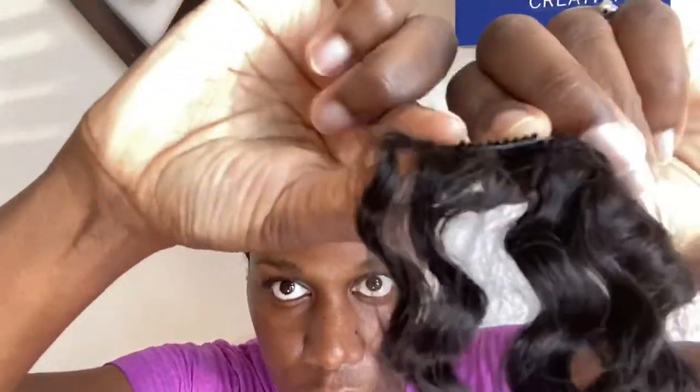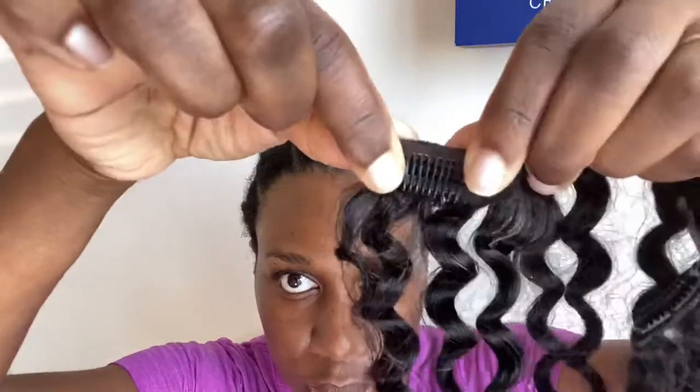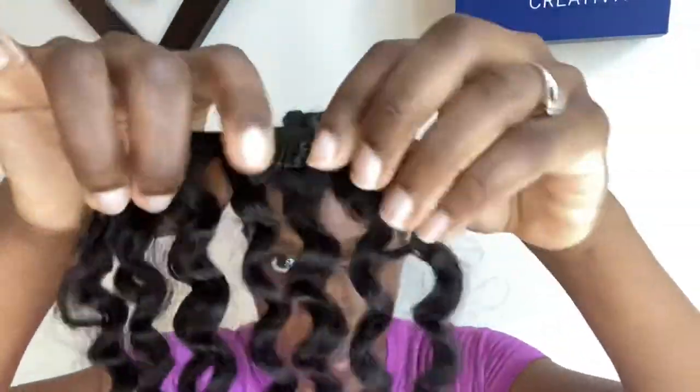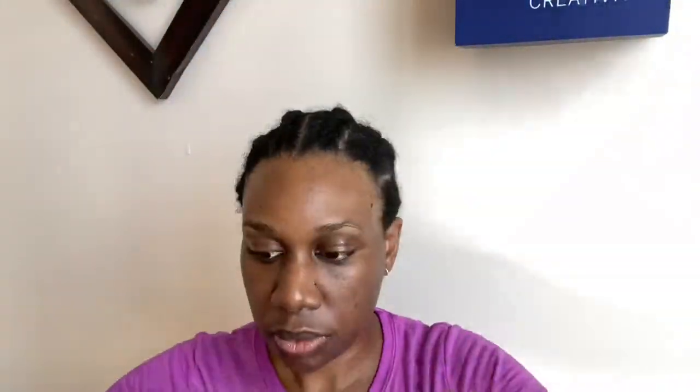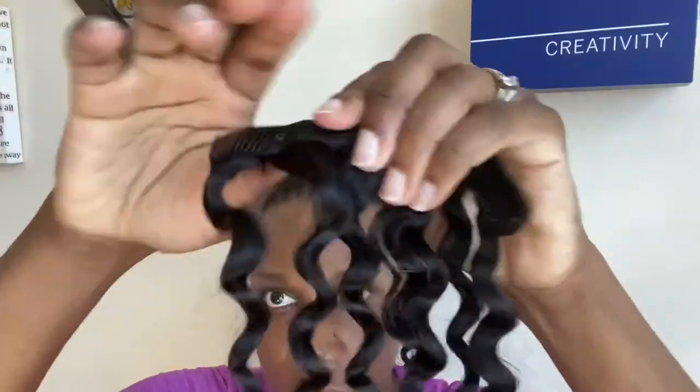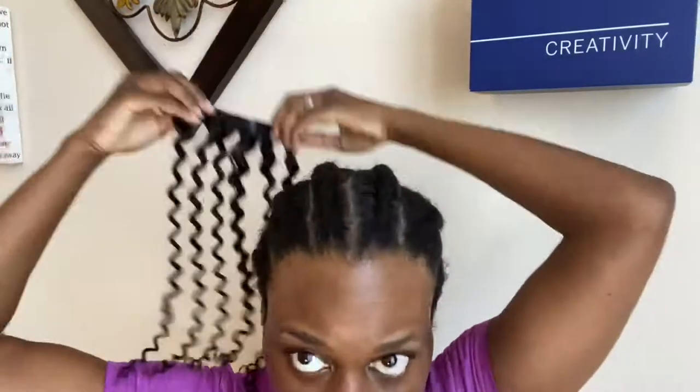If you're not familiar with how clip-ins work, here's a close-up. You simply click them open and close to reveal the comb. I'm going to make sure the clip-ins are open before installing, then slide the comb in place where I want and press the clip-in back down to close and lock in place.